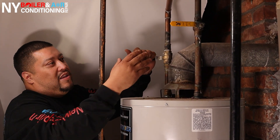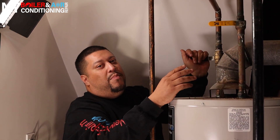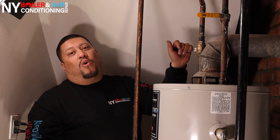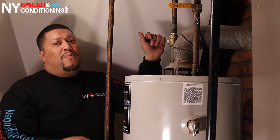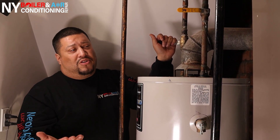Sometimes it happens that there are no valves, or there's only one. The main one you always want to shut off is the cold water side. But if there isn't any valve, unfortunately you're going to have to go to the source — the water main — shut it from there, and that shuts off water for the whole home. You do want to let the homeowner know before you shut the water main that you're going to shut it off for the whole house, so they'll need to hold off on water for about an hour or so.